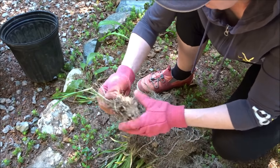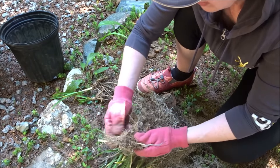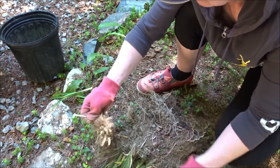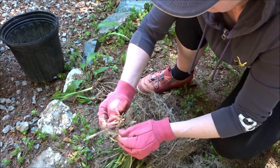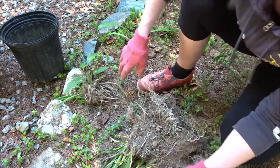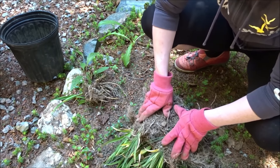If you pull off the top like I just did, that's just fine — just keep the root, and the lily will grow back from the root. I'm going to continue doing this until I have them all cleaned out from the grass, and then we're going to pot these up.